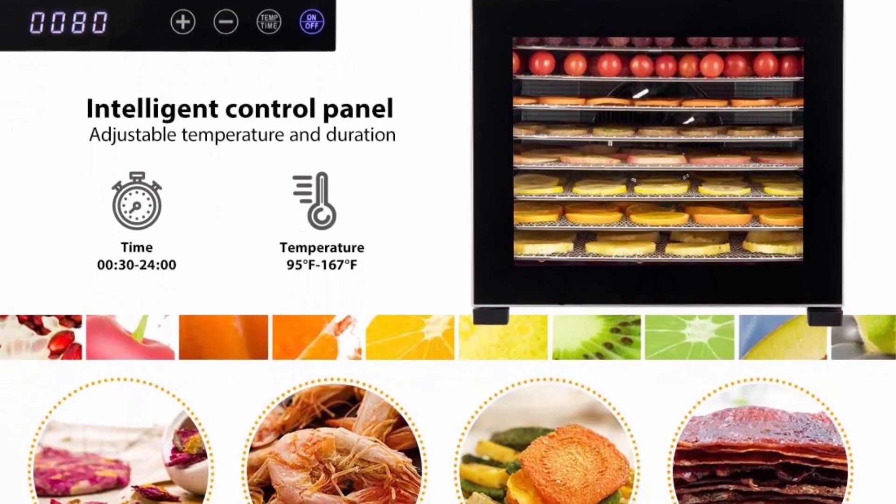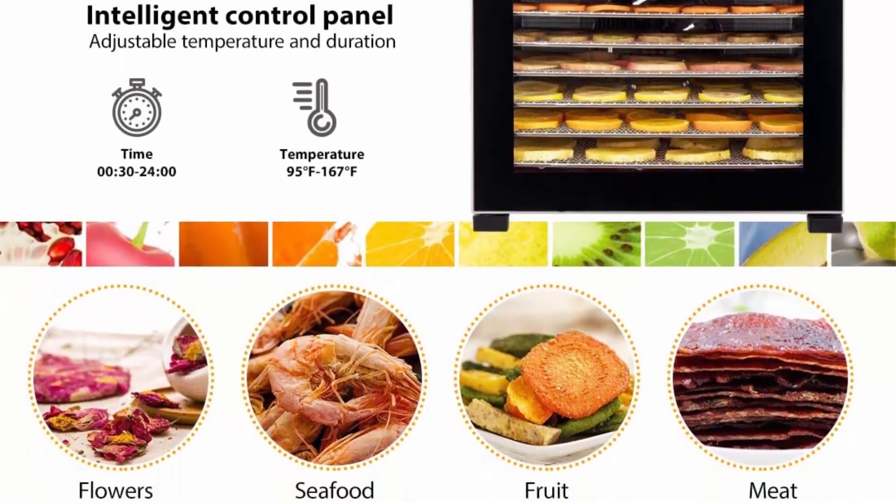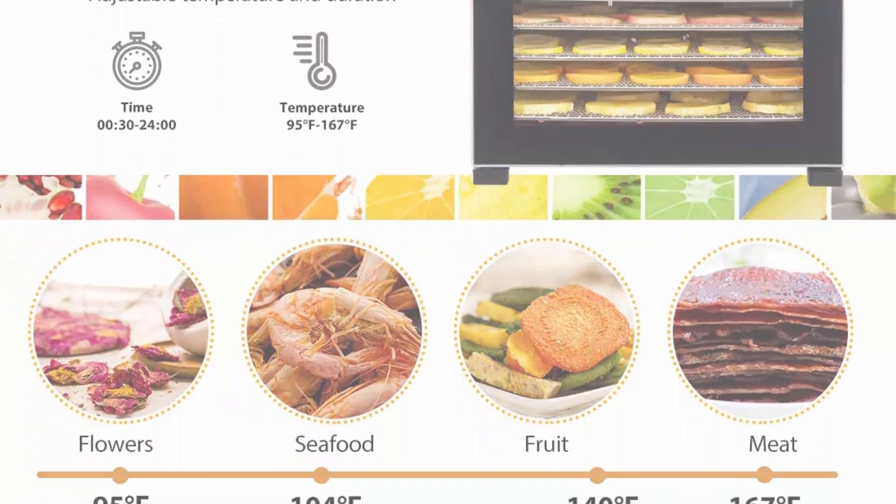This dehydrator can provide nutrient-rich, low-calorie food including dried fruit, vegetables, meat, herbs, and salt. It can also be used to make cheese and snacks for your pets.